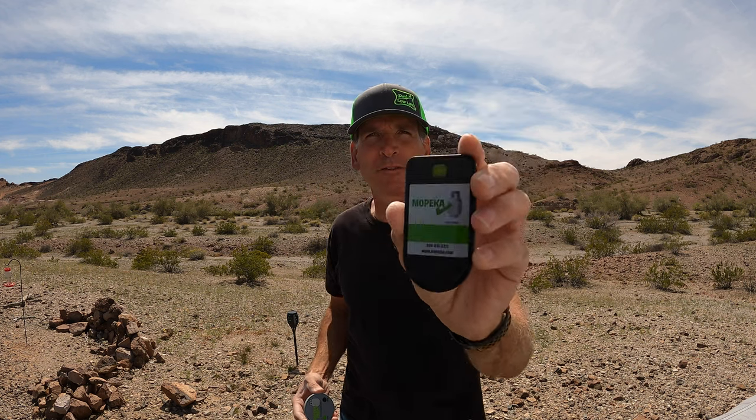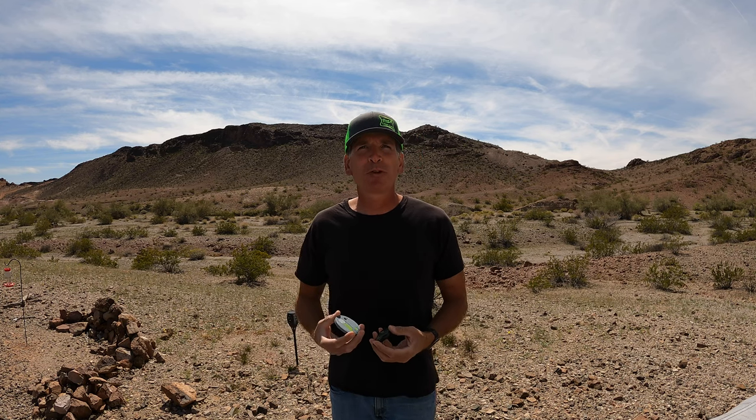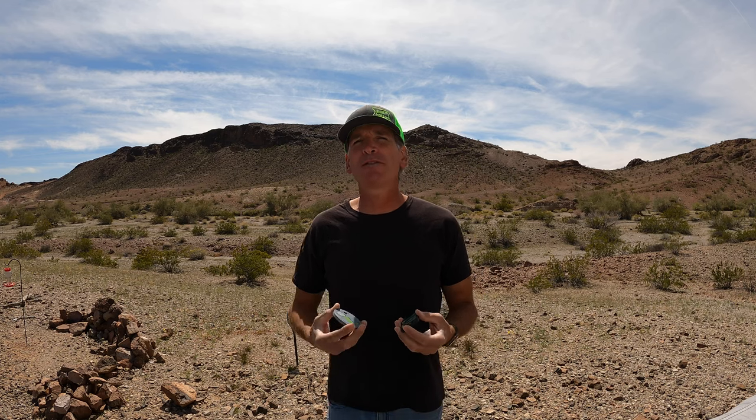Hey everybody, I'm Eddie from Eddie at Large, and in today's video we've got the original Mopeka wireless propane sensor and the new Mopeka Pro sensor, which we'll be putting head-to-head in some real-world tests so we can determine just how accurate they are. We'll also review the differences between the two sensors, give you a few tips on the Bluetooth phone app, and give you our personal recommendation on whether or not it's going to be worth it for you to upgrade to the Pro version if you've already got the original Mopeka sensor.